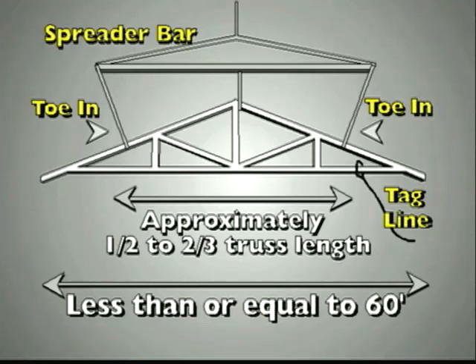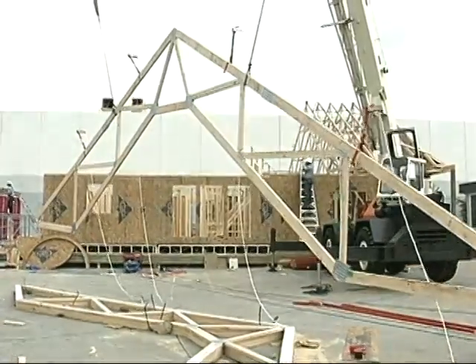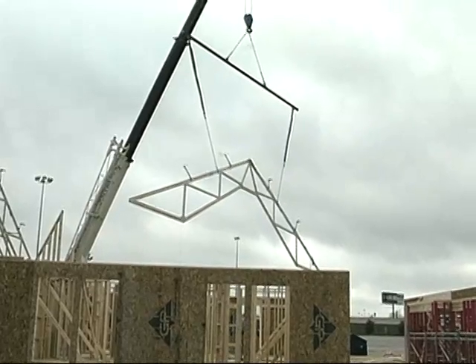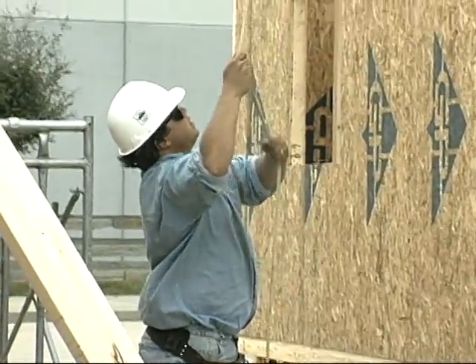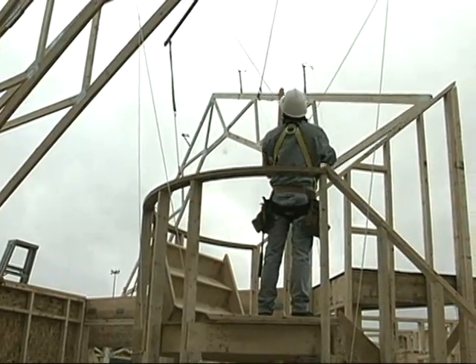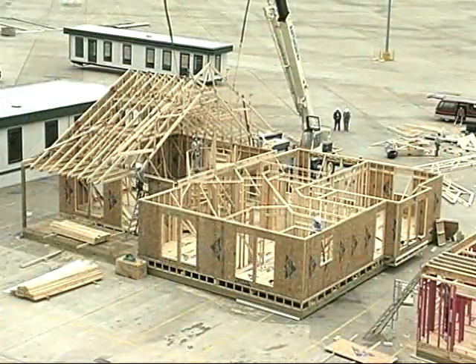For trusses spanning 30 to 60 feet, a suggested lifting procedure is to use a spreader bar extended to approximately one-half to two-thirds the length of the truss. For example, here we have a 44-foot scissors cantilever truss. The lines from the ends of the spreader bar should toe in — don't let them toe out, since this will tend to cause buckling of the truss. The tagline is very important for maintaining control during the erection process, ensuring the truss will remain plumb and the job site will remain safe.